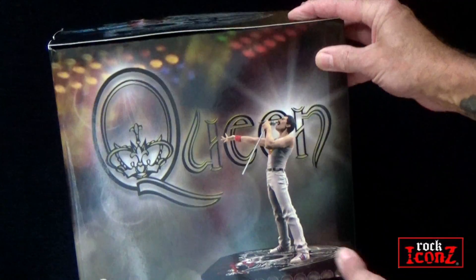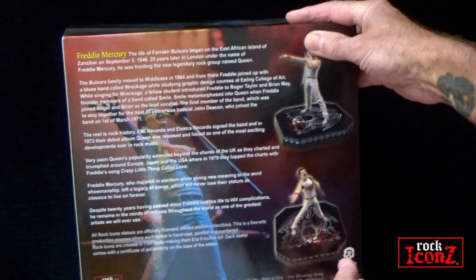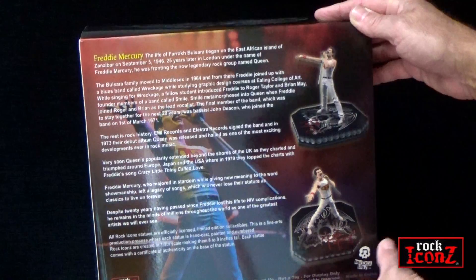The presentation box features images of Freddie on each side along with the Queen logo, a biography, and Queen crest.